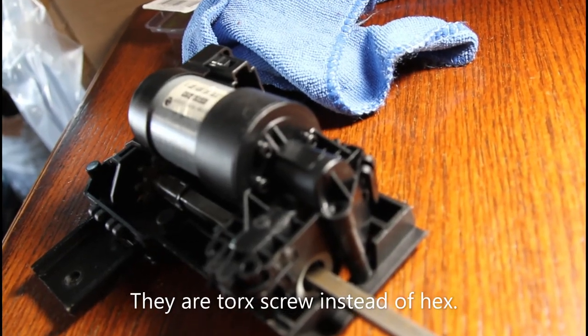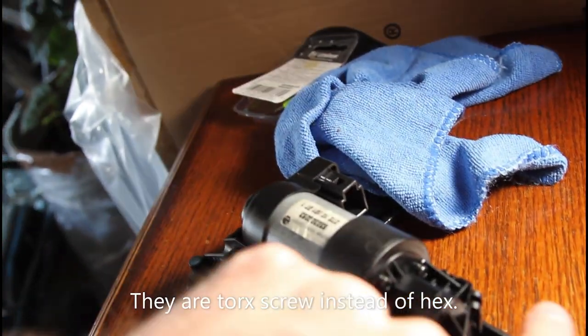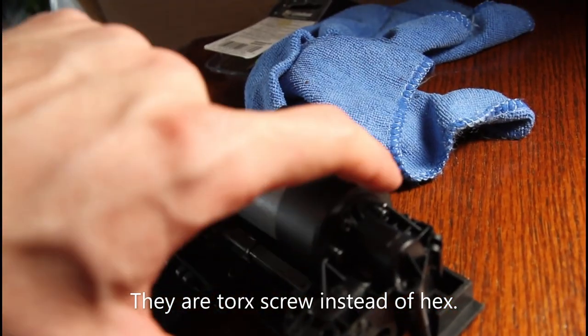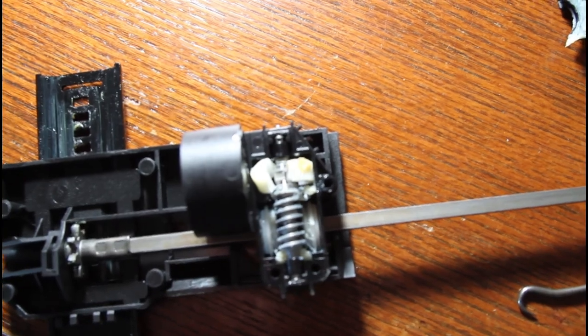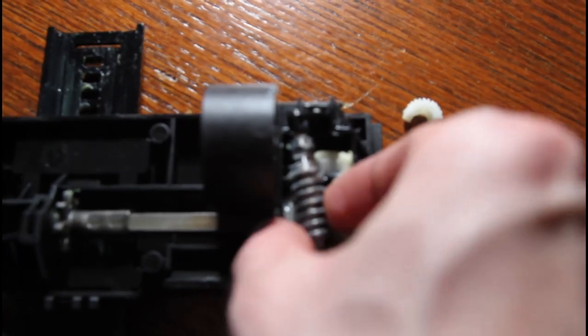Before removing all the clips and the screws, remember to remove the three hex bolts right over here — remove those before you remove anything else. Once you remove the top cover, you're going to see the plastic gear that has cracked in half. You want to remove that and remove this metal gear from right over here.